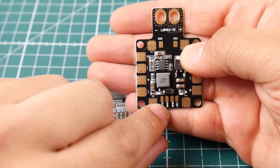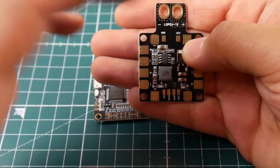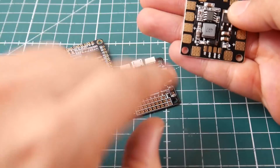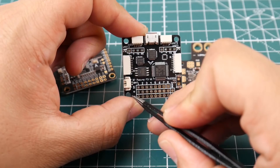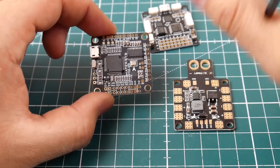You solder a wire to the 5V pad and a wire to the ground pad on the PDB. Ground is always black and 5 volt is usually red — 5 volt is always the plus and ground is always the minus. Starting with the SPF3, you just have a plus and a minus on the board. Take the 5 volt wire to the plus and the ground wire to the minus. That's it — two wires and the board is powered right up.